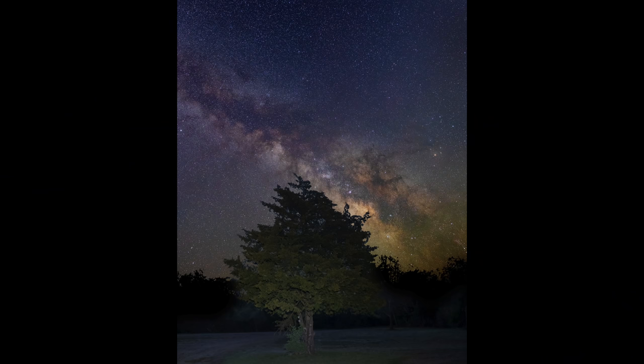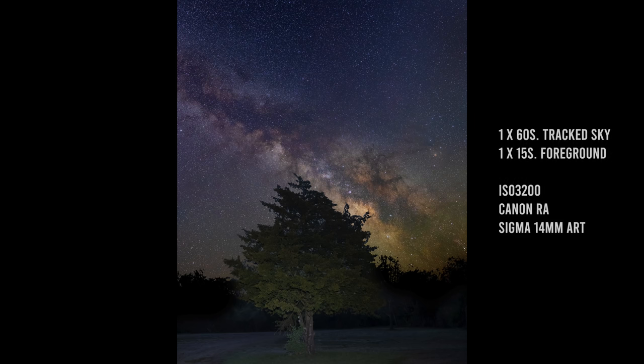A fast 14mm lens is a classic for capturing the Milky Way, for good reason. It's about as wide as you can go without going fisheye. Because 14mm is so wide, it's also a very creative focal length for combining the Milky Way with foreground elements, as I did in this photo, where I had the arch of the Milky Way hug the outline of that tree.